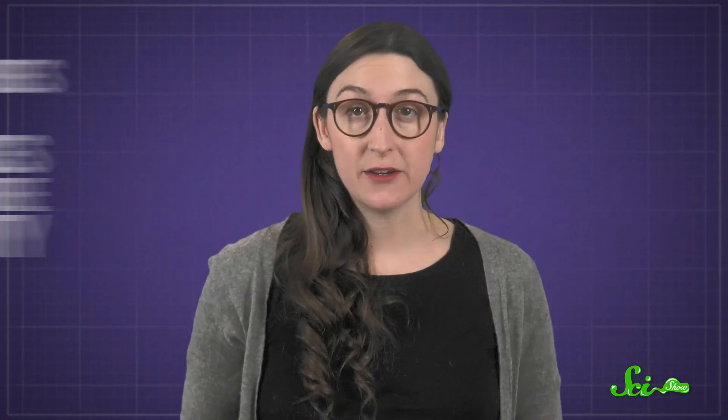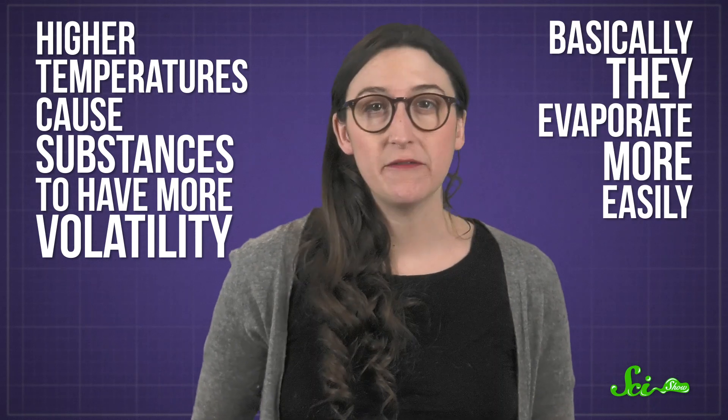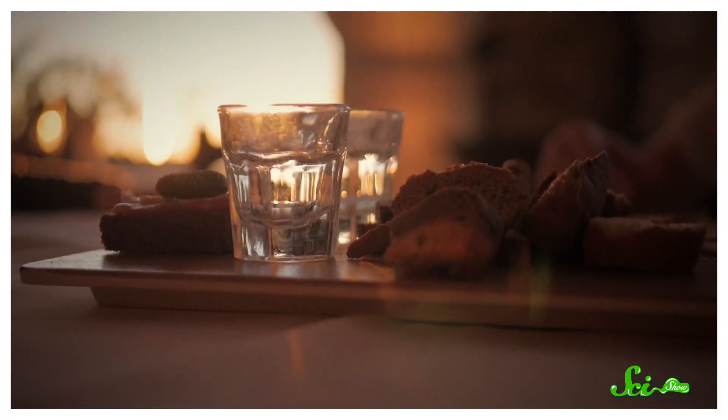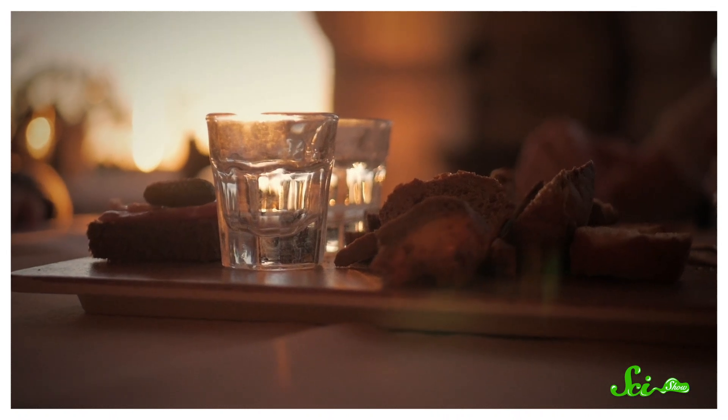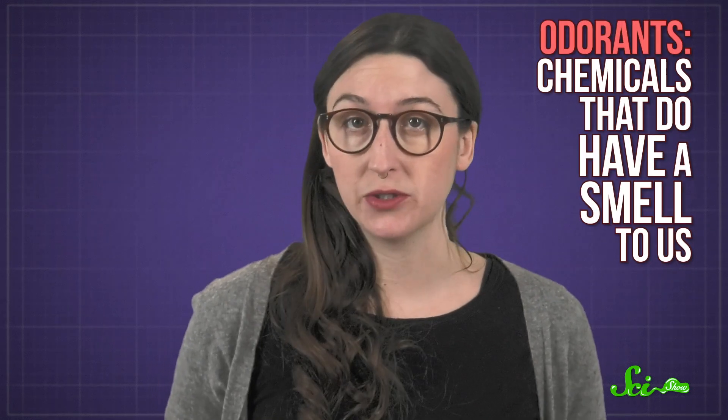This also happens to make the rubber band smell more, because higher temperatures cause substances to have more volatility — basically, they evaporate more easily. For example, water at room temperature doesn't evaporate very fast; its volatility is low. But if you heat that water up enough, it starts to turn into steam; its volatility becomes high. Water doesn't have a strong smell, but the same principle applies to odorants — chemicals that do have a smell to us.